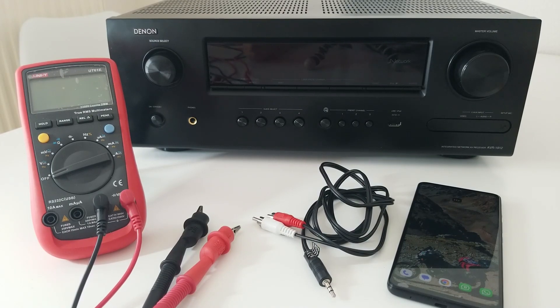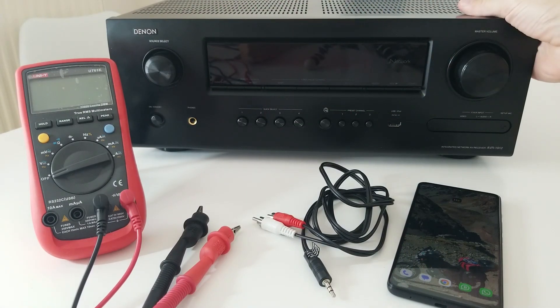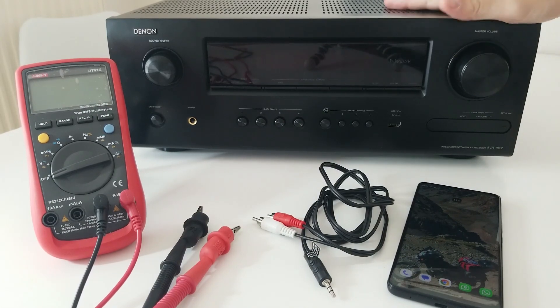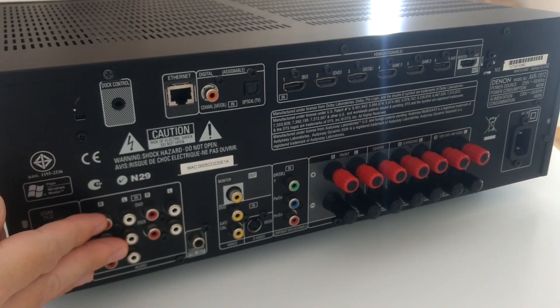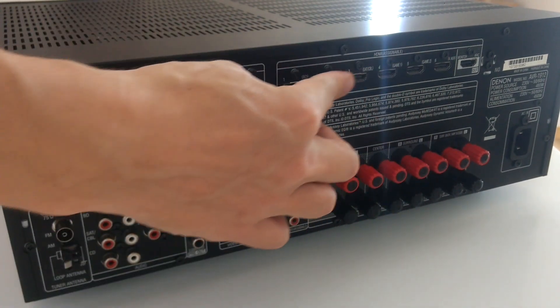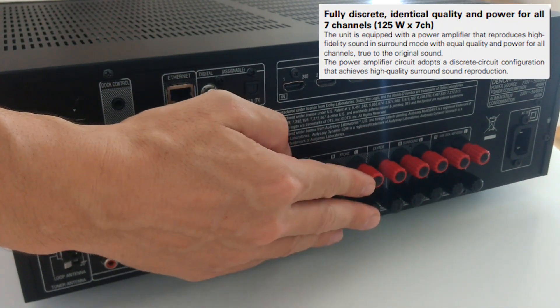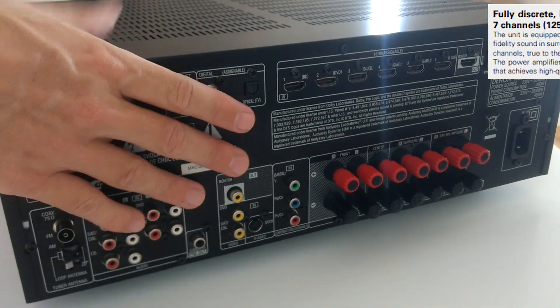Hello and welcome. Today we are going to be working with this Denon AVR-1912 that has been given to me as a gift, but I really don't know if it is working. As you can see, it looks perfectly fine, but you never know. It is equipment that is 12 years old. It has several analog inputs, several HDMI inputs, and seven channels, each of which can provide 125 watts. So, it is a pretty interesting amplifier.